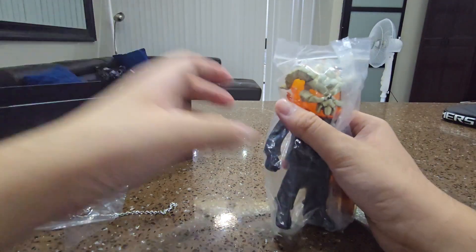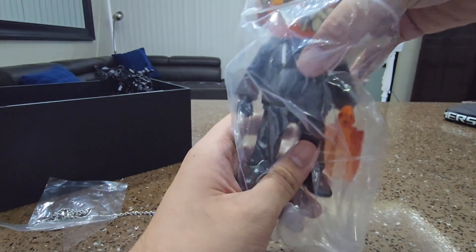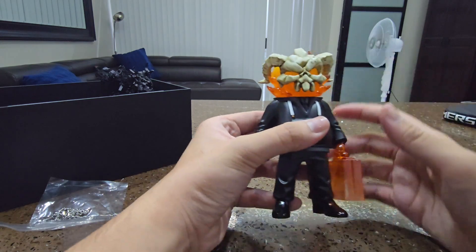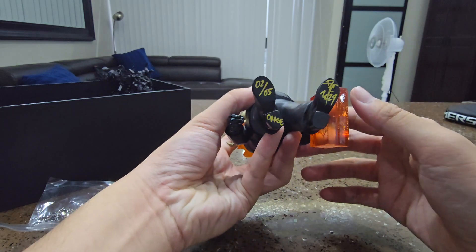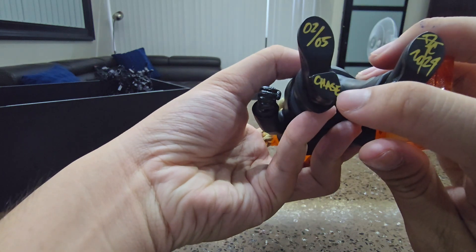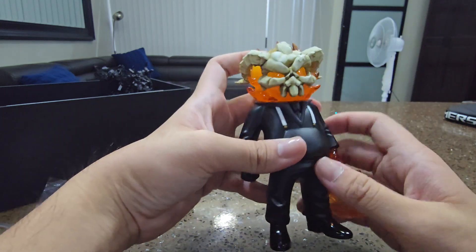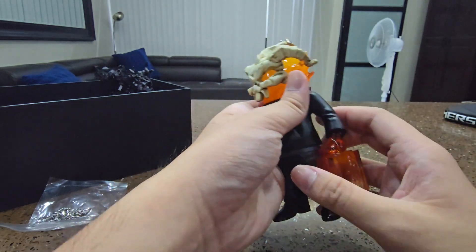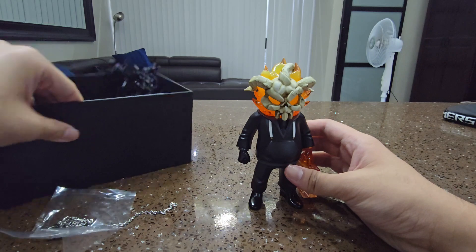Here it is — the Warden Ghost Rider Inspired. I didn't think I got the chase. There's a chase one with metallic paint, but I thought this wasn't it. Oh wait — it's limited to five, and I got the chase! I thought the chase was metallic, but it's actually matte black. The chase is matte black.